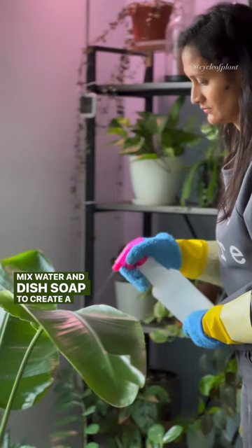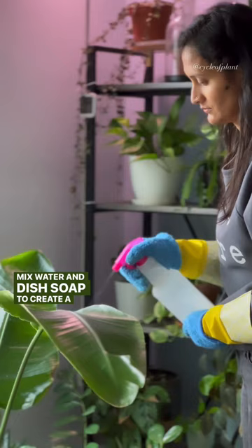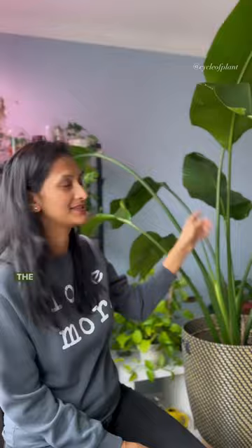Mix water and dish soap to create a homemade pesticide. Spray the entire plant, including the underside of the leaves and the stem.